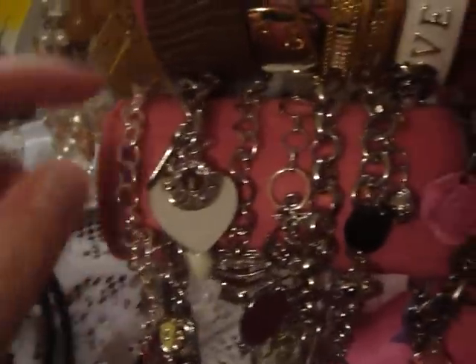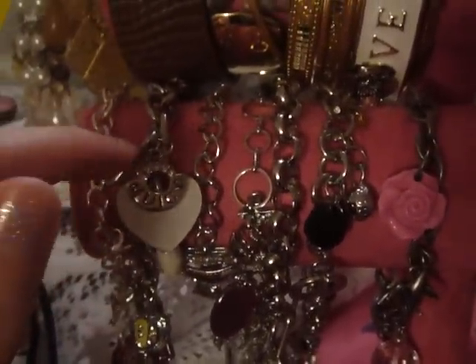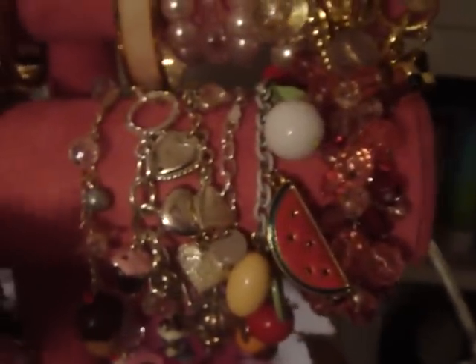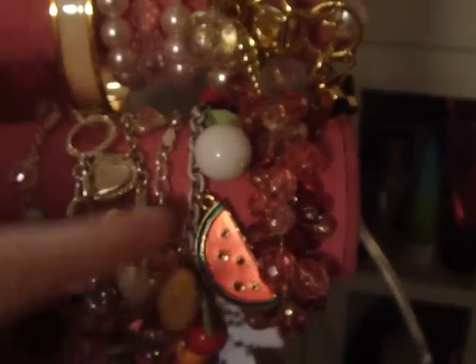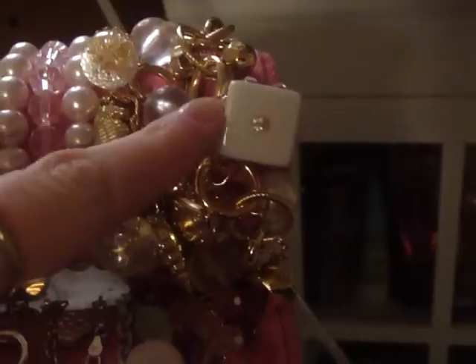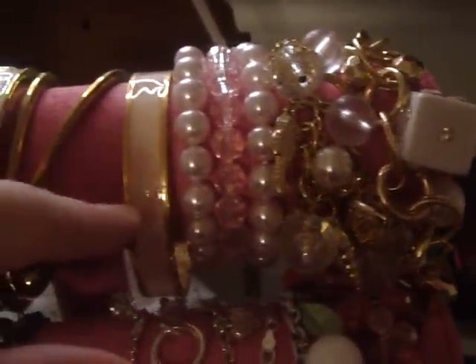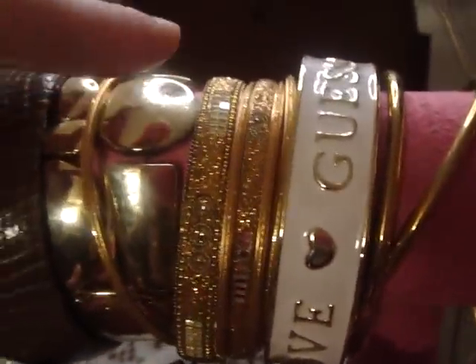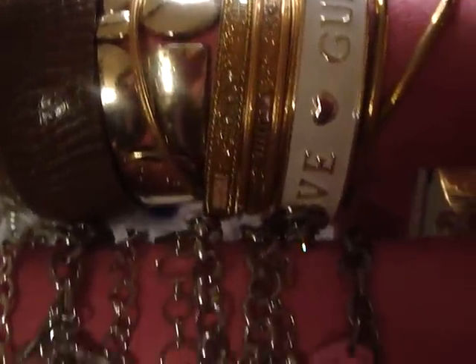These are just some charm bracelets that I have. This is a fake Juicy Couture, I have another fake Juicy Couture, and I have a Guess. I have all different kinds of charms. This is a Guess charm — that's a real one. I have a bracelet my boyfriend got me, a Guess bracelet, a Victoria's Secret Pink one, and another Guess one that you guys have probably seen in my haul.